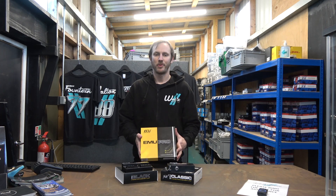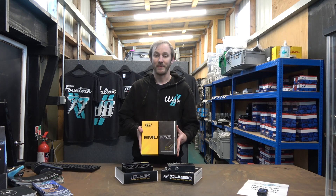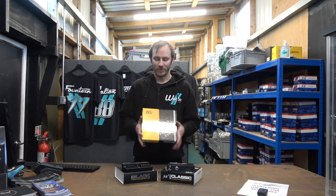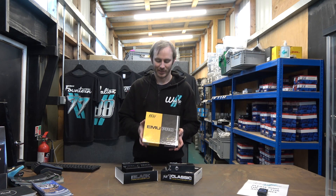We've been eagerly awaiting the Emu Pro for what feels like years now — and I think it has actually been years. But now it's finally materialised and we have a production unit in our hands, so let's take a look.